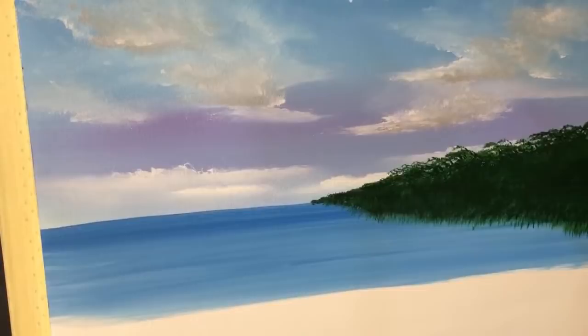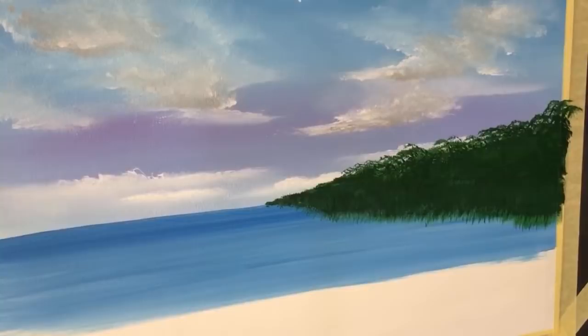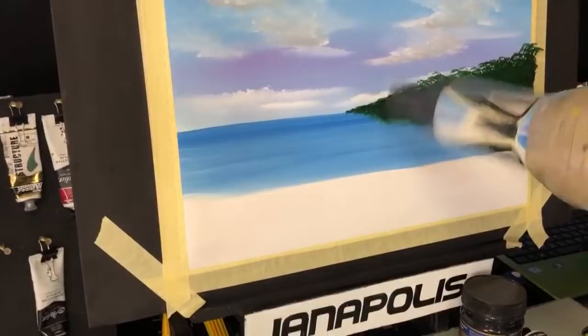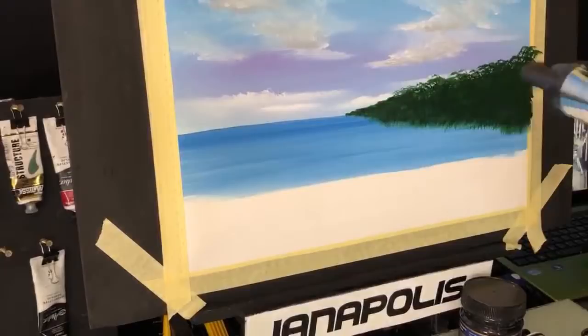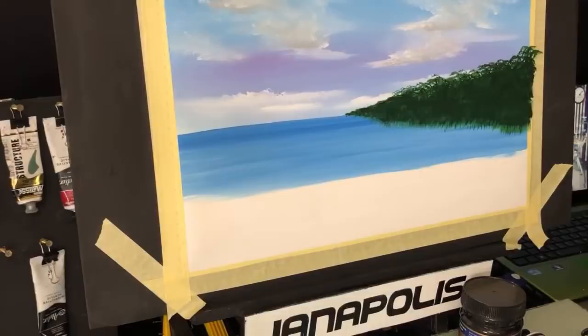I'm not worried if that dries - it doesn't matter, I'm going to dry it anyway so the next piece won't stick to it. There you go - now I'm just washing that brush and I'm going to give that a bit of a dry. Why I dry it is it helps with putting the next color on - it helps so it doesn't mud up.